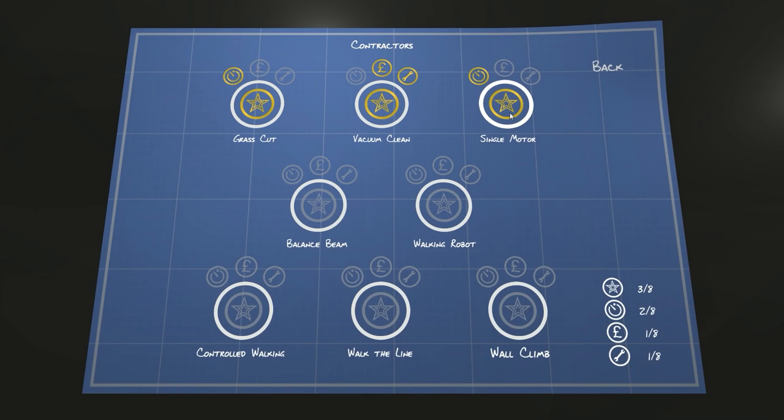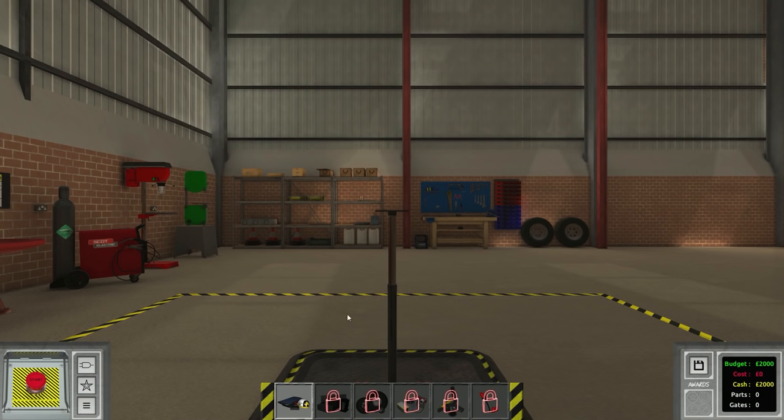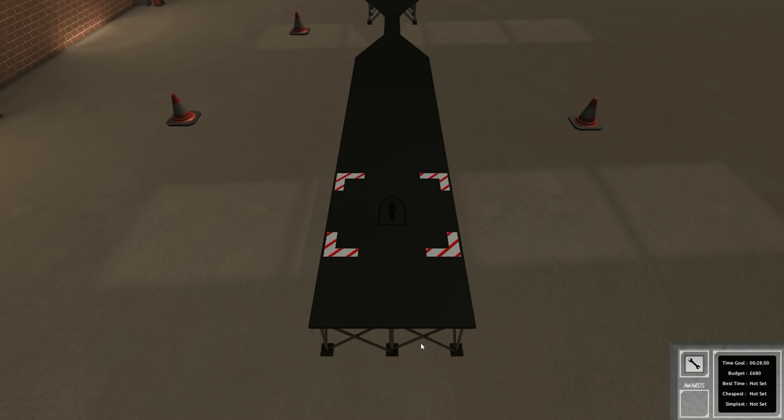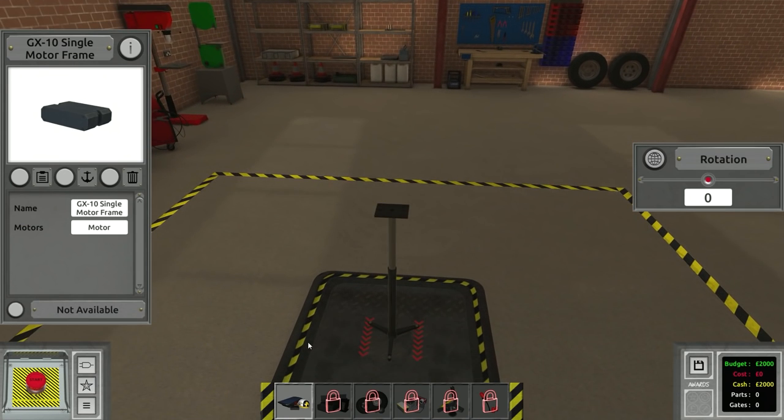In Scrap Mechanic you do the same thing using a controller. We're going to go on to the balance beam. The balance beam challenge is really simple - build a logic bot that can cross narrow balance beams. 28 seconds, robot cost, without using any wide pneumatic wheels and no more than three medium pneumatic wheels. So we've got to use three medium wheels on those balance beams. We have to make something that doesn't fall off the edge - we'll make a really narrow tricycle.